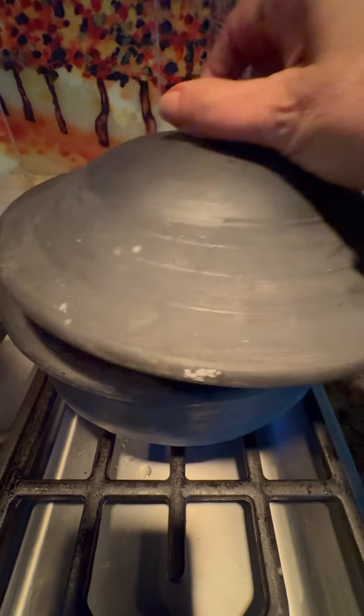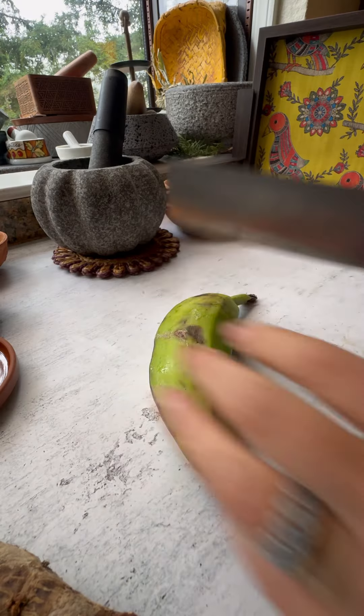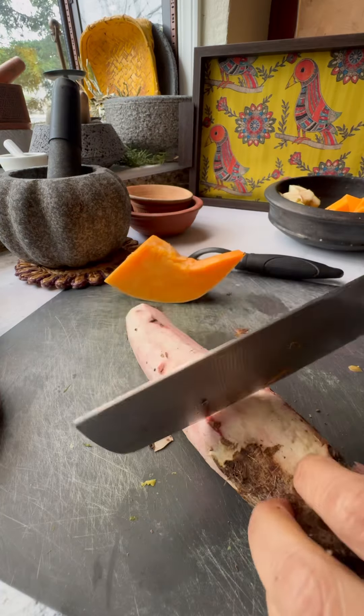You start by washing and rinsing the lentils, and while those are cooking you chop up your vegetables. Traditionally, vegetables like raw banana, pumpkin, eggplant, and taro are what's used.